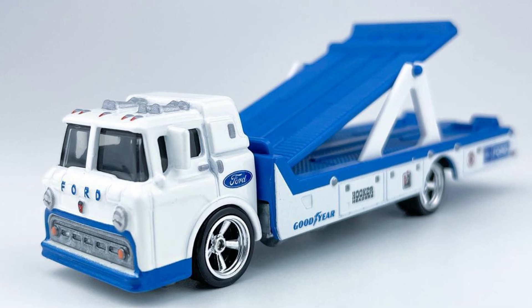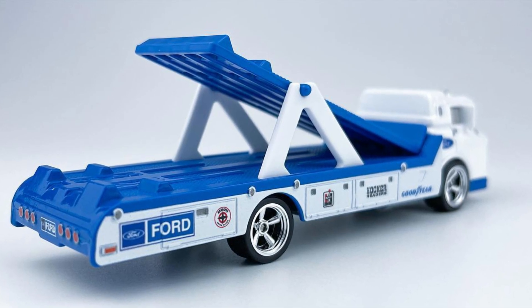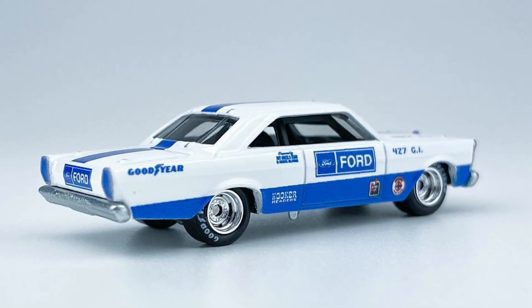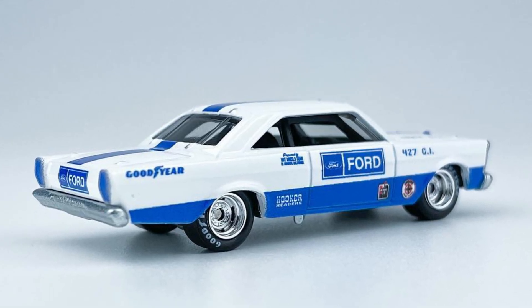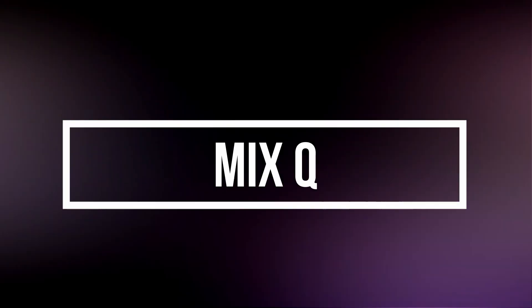Next is a Ford C800, a converted ladder truck which can carry two cars at a time, with Goodyear and Ford initials. The car in the set is a 1965 Ford Galaxie — a retro classic car with a beautiful two-tone color of white and blue, Goodyear lettering on tires, and chrome rims.